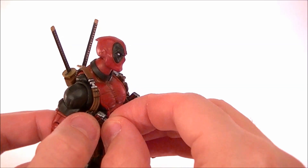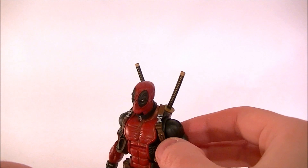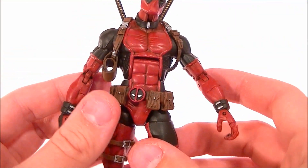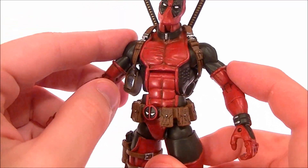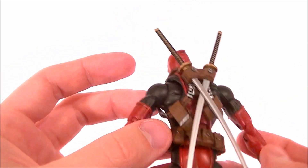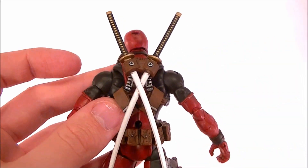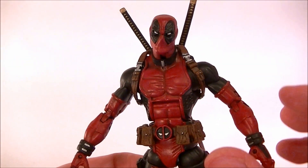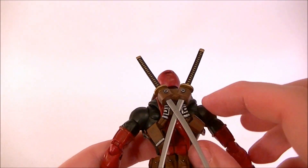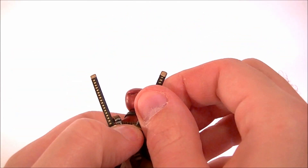On to the shoulder holsters — he wanted the guns just like Lady Deadpool had, so those are in there but they come out. He's got two guns for the shoulder holster. He also wanted to be able to hide them away if he didn't want them, just like Lady Deadpool, so I made them movable. You can relocate them to the back of the harness and tuck them under so the pistol holsters aren't hanging out from the side — they just tuck in back there for a cleaner look up front.